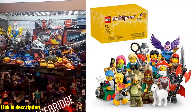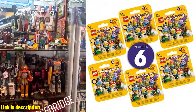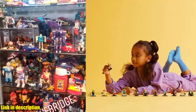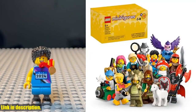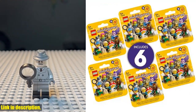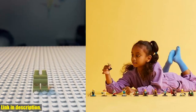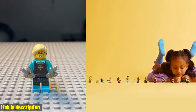Hey there, LEGO lovers! Today, we're taking a look at the LEGO Minifigures Series 25 6-Pack Mystery Blind Box. This awesome set includes 6 surprise minifigures, perfect for boys, girls, and kids ages 5 and up. With 12 unique characters to collect, each mystery box contains a random selection of these cool minifigures. From Triceratops Costume Fan to Film Noir Detective, there's something for everyone in this collection. What's even more exciting is that each minifigure comes with authentic accessories, adding to the fun of role-playing and imaginative play.